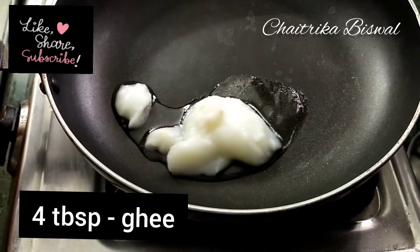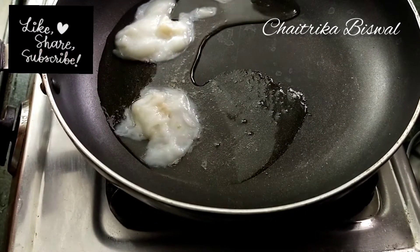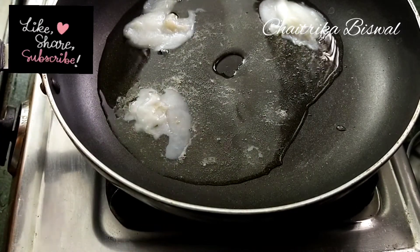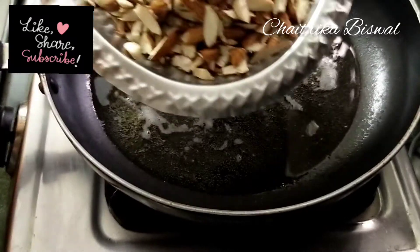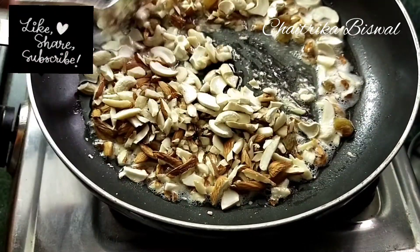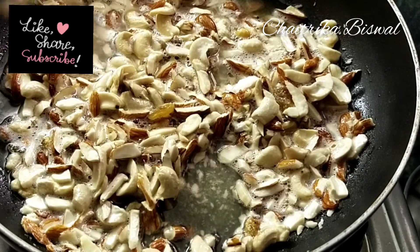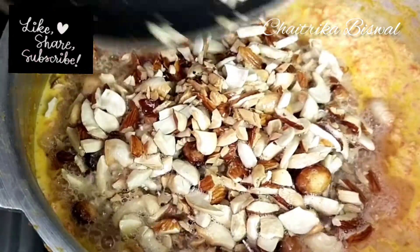Now comes the most important step of this process. Take a pan and add four to five tablespoons of ghee and let it melt. Then add finely chopped dry fruits — I have used almonds and cashew nuts, but you can use any dry fruits of your choice. Add this hot dry fruit mixture to the carrot mixture and mix well.